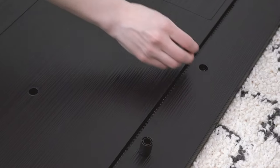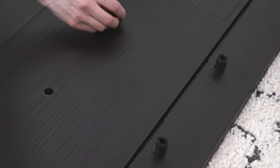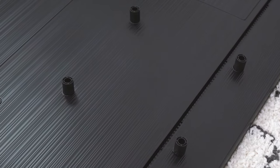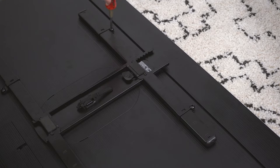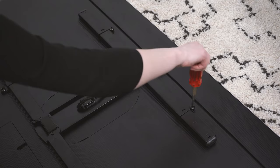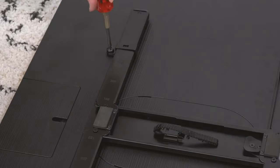Loosely assemble the TV brackets to align with your TV mounting pattern. If your TV doesn't have a flat back, or you need extra space behind your TV to accommodate cables, use the included spacers before attaching the bracket to your TV. Make sure the TV bracket is centered over the mounting holes and secure the bracket to the TV, starting with the top two screws. Tighten the screws until they're snug, but be sure not to over-tighten so you don't cause damage to your TV.